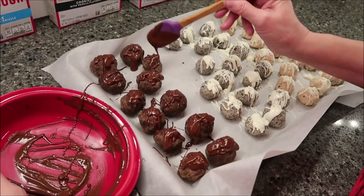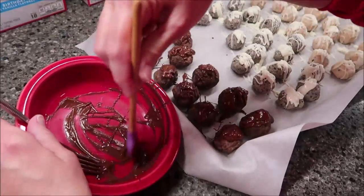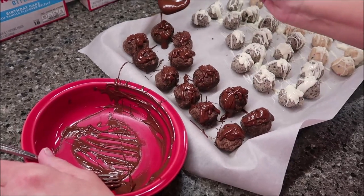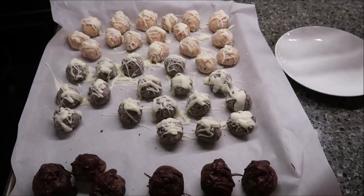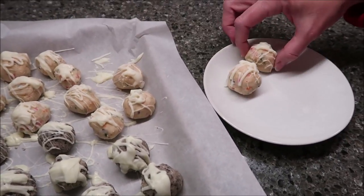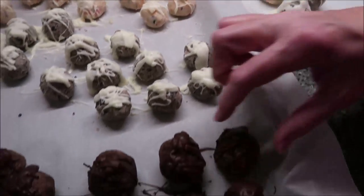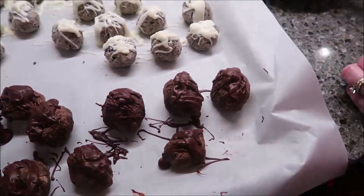Now we put this whole tray in the refrigerator. It just says to cool — it doesn't give you a certain time — so we're going to give it about 15 minutes and then come back. It's been about 15 minutes and these are very, very easy to get off the parchment. They're very pretty. I'm going to get a couple of each one for Kevin and I to try.